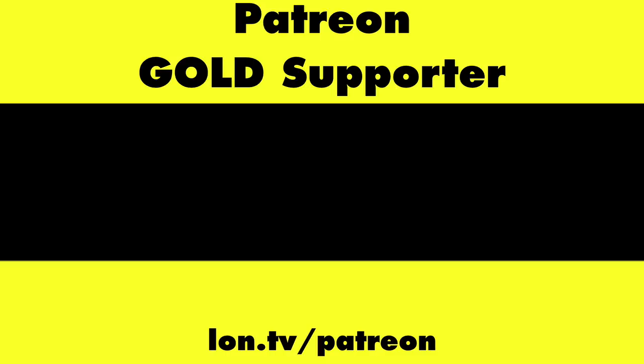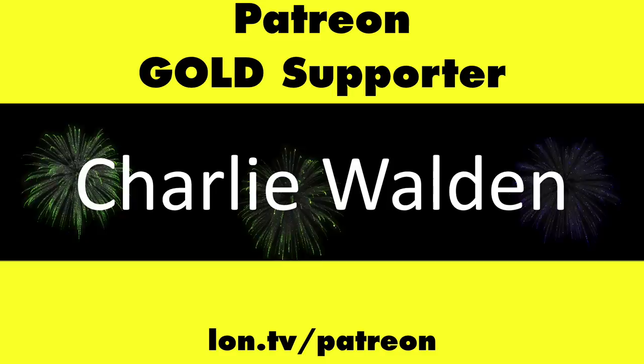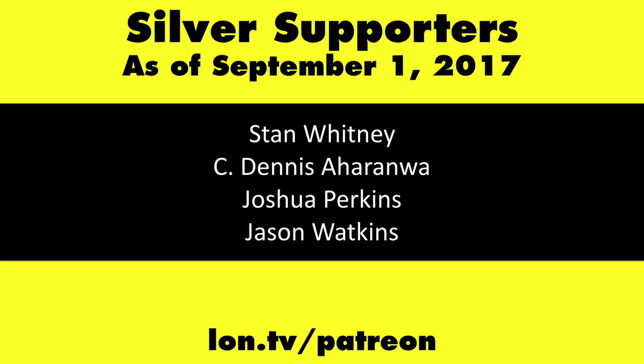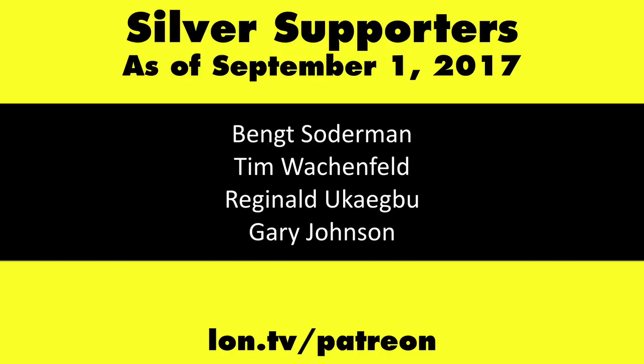This channel is brought to you by my Patreon supporters, including Gold Level Supporters the Black Item Blues Music Hour podcast, Chris Allegretta, John Prahl, William Miller, and Charlie Walden. If you want to help the channel, you can by contributing as little as a dollar a month. Head over to lon.tv/Patreon to learn more. And don't forget to subscribe — visit lon.tv/s.